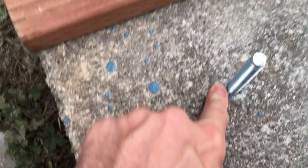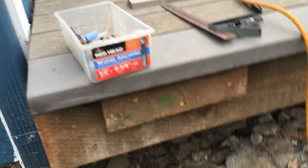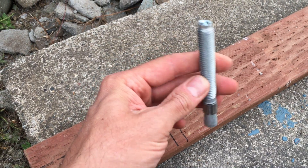Then I drilled some holes in the concrete using these wedge anchor concrete bolts. You drill in there and then this thing kind of flattens out and holds it in there when you're screwing it in.